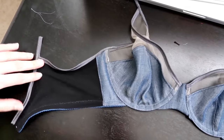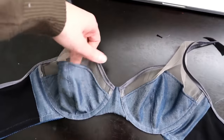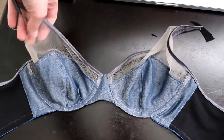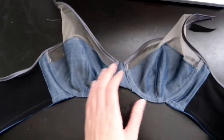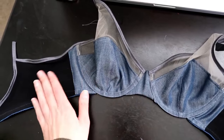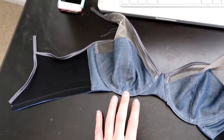Once you've finished with that, you should have something that looks like this. We've got fold-over elastic on all of the top edges and picot elastic along the bottom, and we have our nice cups. We are so close to being done with this bra. We'll come back tomorrow and put the finishing touches on — just doing a hook and eye and straps — and then you can get to wearing it.